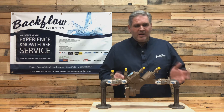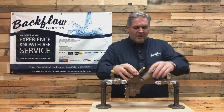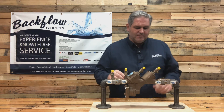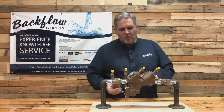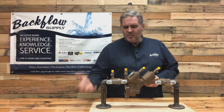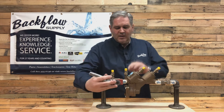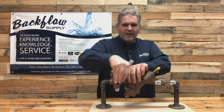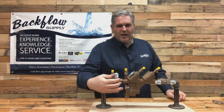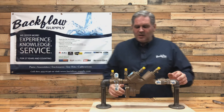I want to show you how to easily take this apart. I have loosened these already so I don't have to deal with the wrenches. The first thing you want to do is make sure your water to your backflow assembly is turned off. You can do that with the inlet shutoff valve. There's a simple tool made for it, or you can use your hand - sometimes you'll want a longer wrench for leverage because it can be kind of tight.